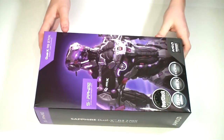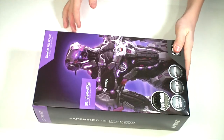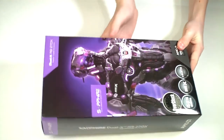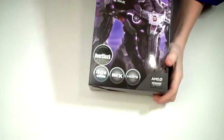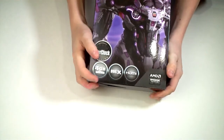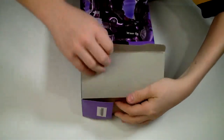Hey guys, Brandon here again with a quick update on my computer build that I posted a few weeks back. This time it's a graphics card. What I got here is a Sapphire Dual X R9-270X video card. This replaces my old AMD 6000 series. I like the graphics design on the box. The X and Dual X refers to the double fan on the card.